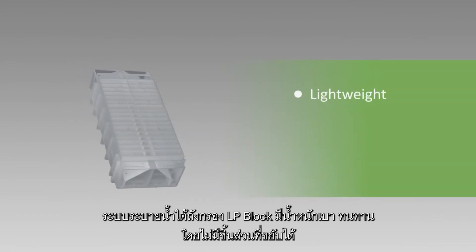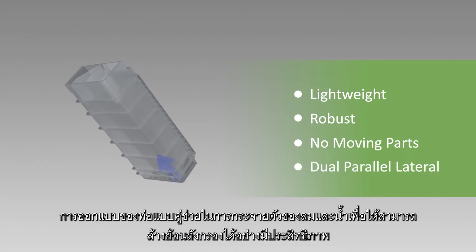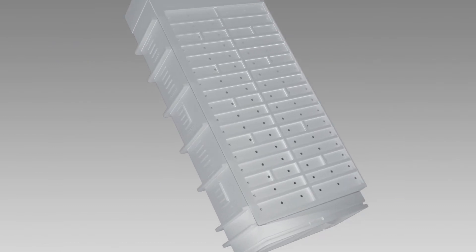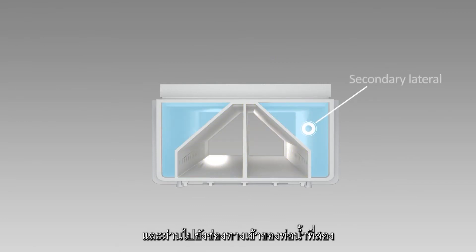LP Block Underdrains are lightweight and robust with no moving or wearing parts. The dual parallel lateral design promotes even air and water distribution for efficient bed cleaning. Backwash water enters the primary laterals and then passes through the control orifices into the secondary laterals.